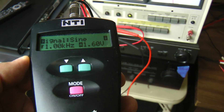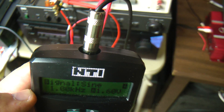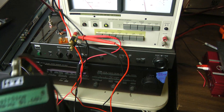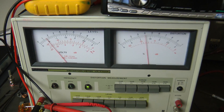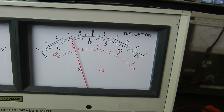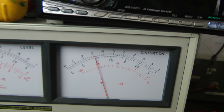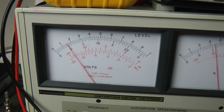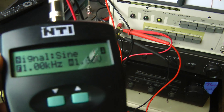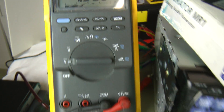Let me go back to 1 kilohertz. We've got it hooked up to the RCA jack because we don't have an XLR connector. As you can see, the THD is right around 0.03% and the voltage is right around 1.6 volts. I've got the Fluke on there reading 1.592, which is close enough to 1.6.